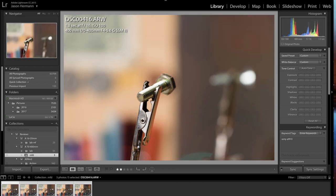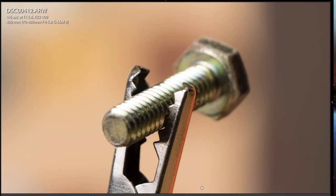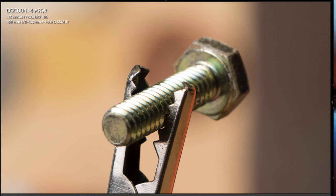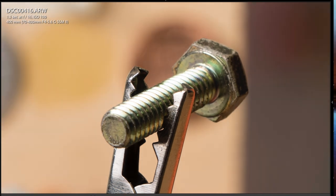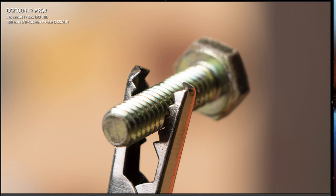Now I'll go back to F5.6 and zoom in so you can see the detail, and I'll go through them again. There's F6.3, F8, F11, and F16. You can see when zoomed in all the way like this how buttery the background is, especially at the wider apertures.